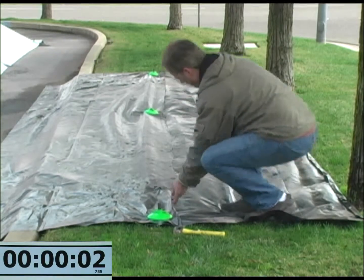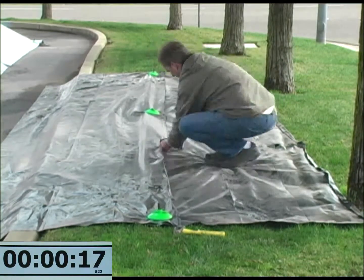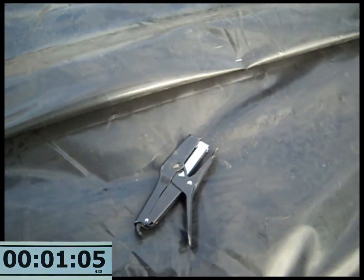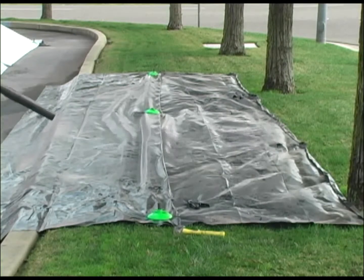Now you will see how the staples are installed and how long it takes to install them. This is a close-up view of the seam. The 10 mil plastic has been folded over and stapled with a Bosch plier stapler using 3/8 staples, 12 to 18 inches on center. The fasteners provide the strength of the cover — over 100 pounds each using 6 mil plastic. The staples provide the closed seam.